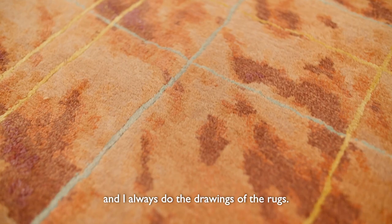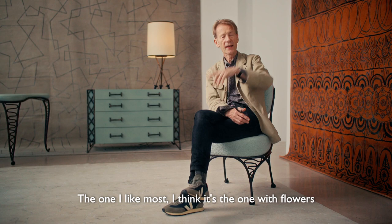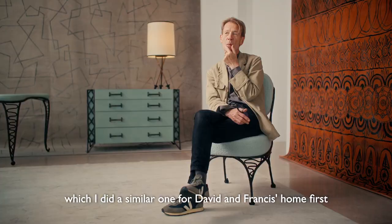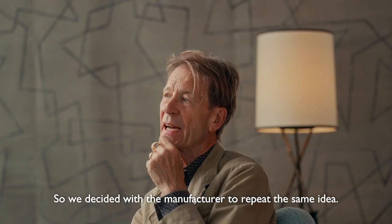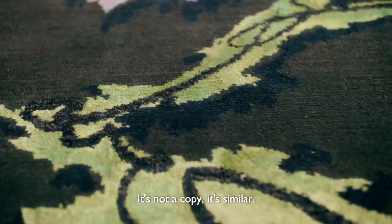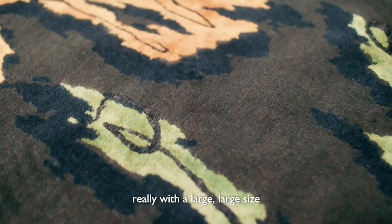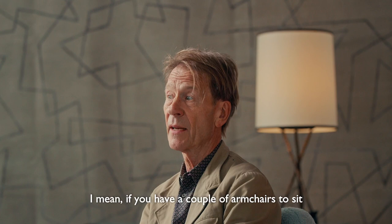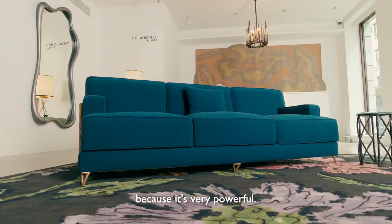I always do the drawings of the rugs myself. The one I like most, I think it's the one with flowers, which I did a similar one for David and Francis's home first. It was very successful with people, so we decided with the manufacturer to repeat the same idea. It's not a copy — it's similar, but the principle is the same: to have those spreads of flowers really with a large, large size. I like that very much. It makes a room. If you have a couple of armchairs to sit and that rug and a coffee table, it's almost enough, because it's very powerful, very colorful, powerful, big.